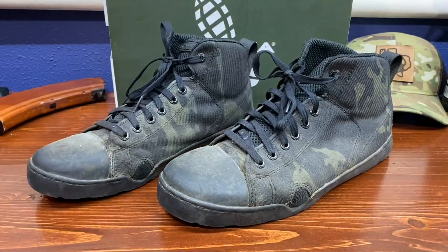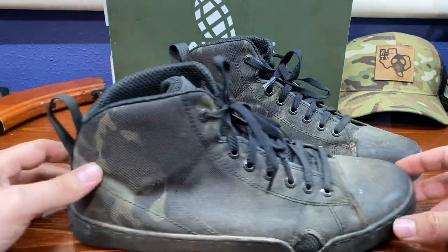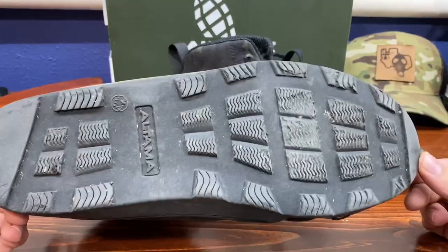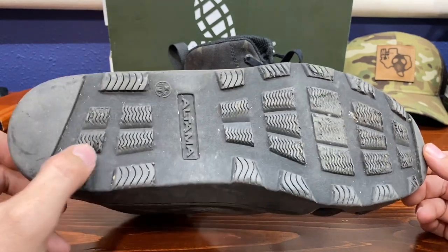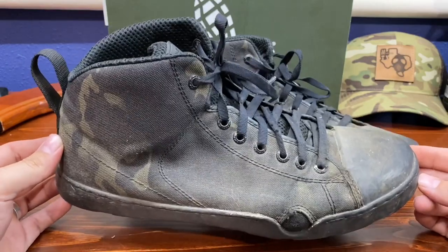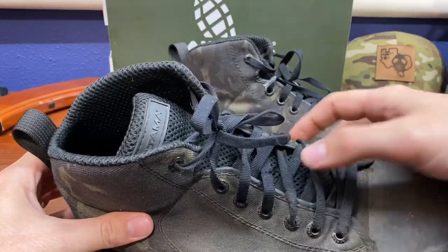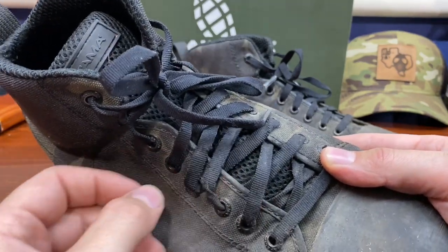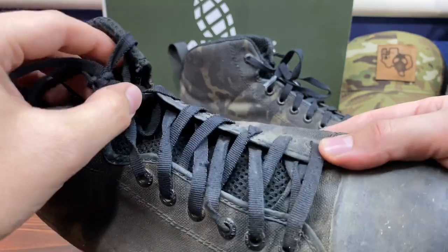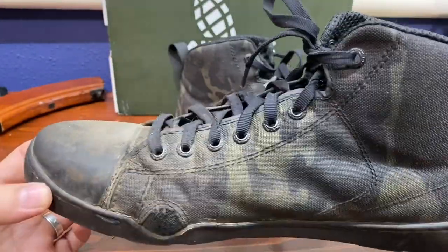All in all, if you're thinking about picking up a pair of these Altama OTB Maritime Assault Boots, I wouldn't hesitate to do so. These soles, for being as grippy as they are, did a great job with the abuse. This is over a hundred miles of strictly outdoor use - they do not see a whole lot of walking in a parking lot or strolling through a mall. The laces took a little beating from those pricker and thorn bushes, but when a boot would get stuck I'd just keep pulling and the boot would keep coming with me. There's not much to complain about.